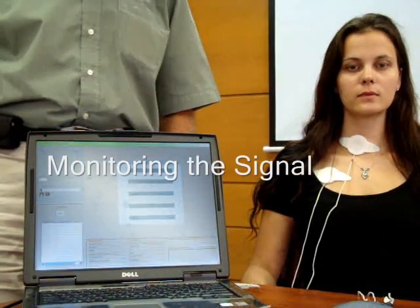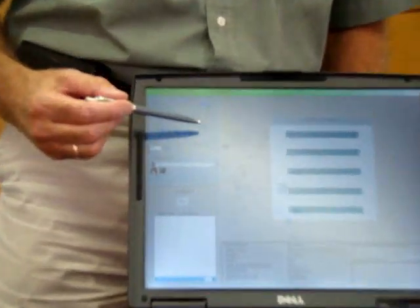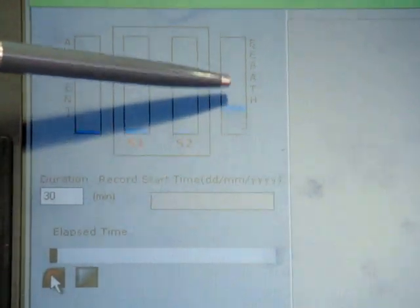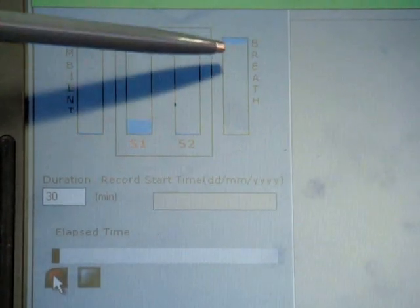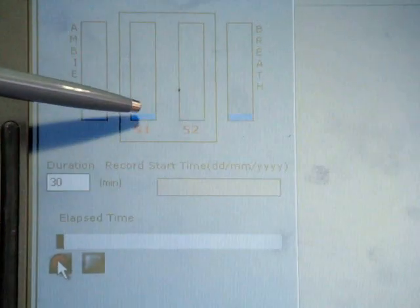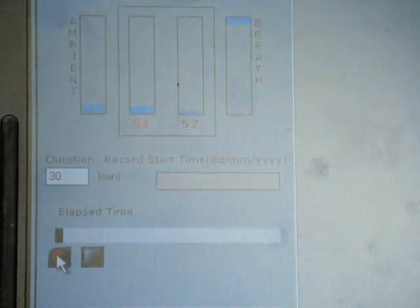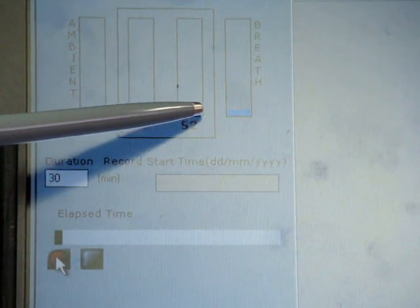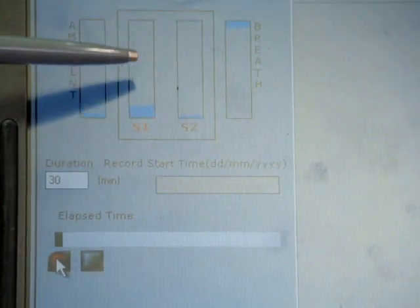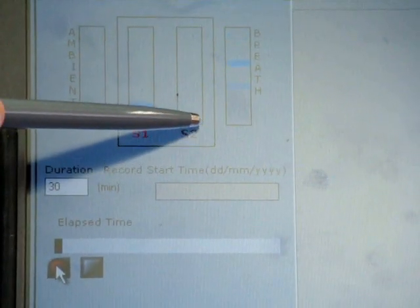Once the sensors are in position, we check the computer screen to see if we have adequate recording. The bar here shows the signal from the pneumogram with inspiration up and expiration down, and as she breathes you can see it going up and down. These two bars are from the sensors: this is the volume of sound from the tracheal sensor and the volume of sound from the chest sensor. As is quite normal, the volume of sound from the tracheal sensor is much more than from the chest sensor.